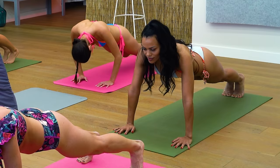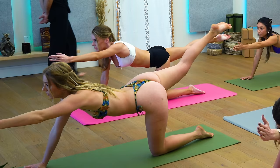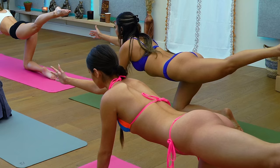Absolutely beautiful. When you hit number five, slide back to your downward facing dog. Go ahead and set both knees down. Extend your right leg straight out behind you and extend your left hand straight in front of you into a sunbird pose. Absolutely gorgeous. Looking perfect. Hand down, leg down, switch sides.